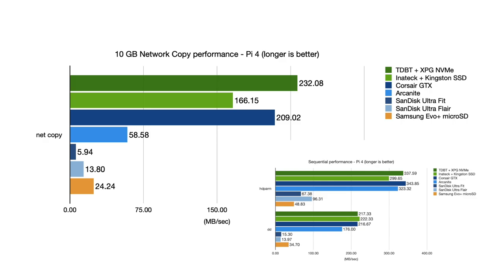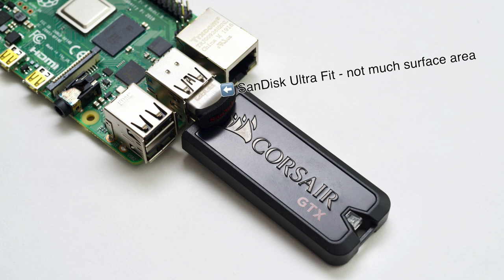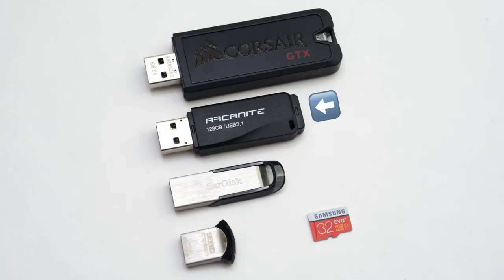Why did they perform so much worse in this benchmark? Well, I pulled out my Seek thermal camera to try to figure out the reason. During the test, here's a picture of the UltraFit — I put some thermal tape on the tiny bit of metal that was exposed when it's plugged in, and the temperature measured over 60 degrees Celsius, or 140 degrees Fahrenheit. The Arcanite's plastic body didn't measure quite so hot, but that's actually the problem. Plastic is actually a thermal insulator, and that's why you often see it used in coolers. Metal, on the other hand, is pretty good at dispersing heat, but you have to have enough area for the metal to disperse the heat or the drive is going to get really hot. The Arcanite's plastic body traps the heat inside, which leads to overheating, while the UltraFit's tiny profile doesn't leave enough room for the metal body on it to dissipate heat.